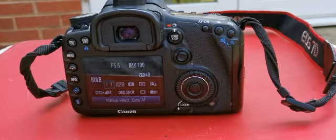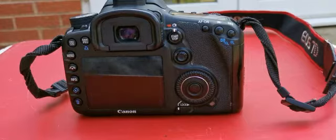Hi guys, welcome to this episode. Today I'm going to be talking about focus points on this Canon 7D. Some of you have been asking me about how to get sharper images, so I'm going to talk about focus points.